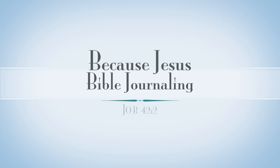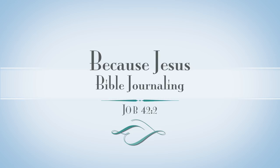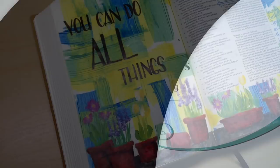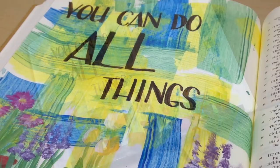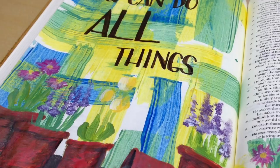Hey everyone, it's Monica. Welcome back to my Bible journaling channel. Today I have another how-to video for you — I'll add it to my how-to series playlist. This one is coming out of the final chapter in the book of Job. I've journaled the phrase that Job says to the Lord at the end of the chapter: 'You can do all things.'